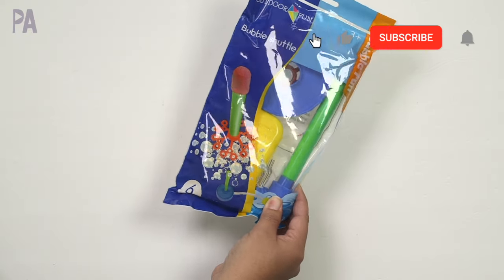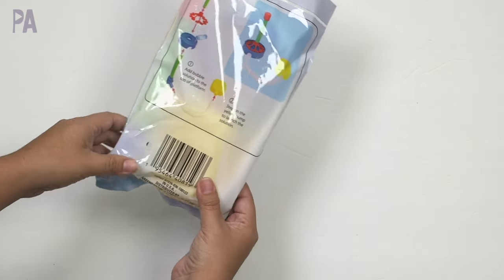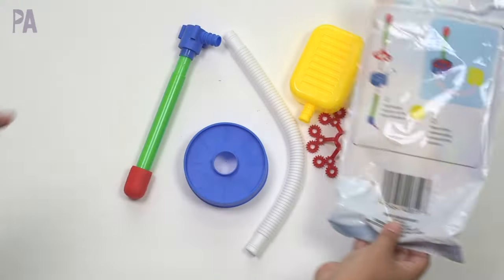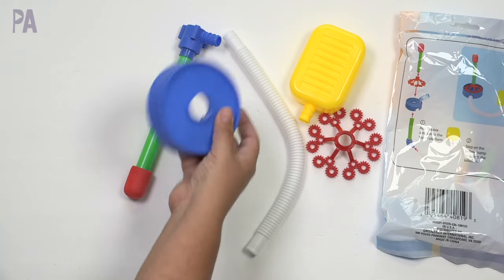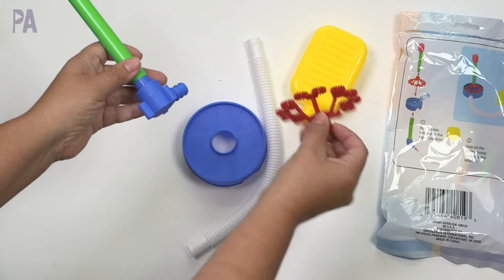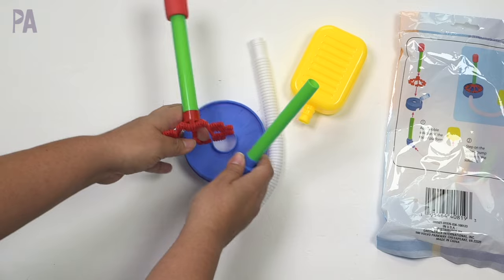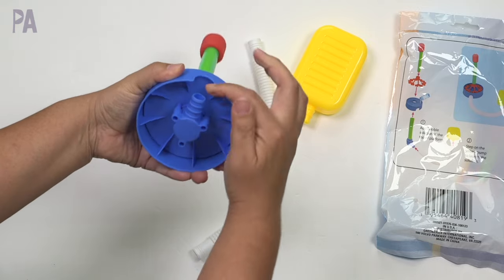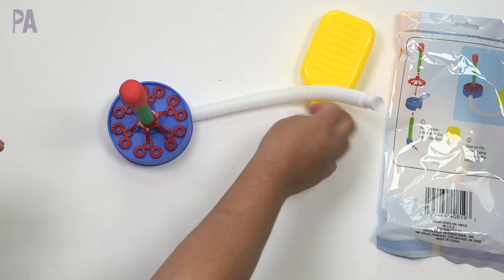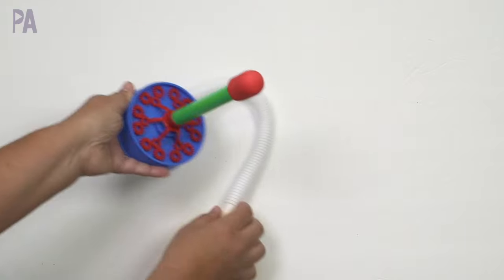This one is brand new at the Dollar Tree — I only saw it at one store, so you might have to keep your eyes open. It's called the Bubble Shuttle, found in the outdoor section with the summer play toys, for ages three and up. It has six pieces you assemble. We have the base where you add bubble solution, the shuttle, a bubble wand piece that goes in between, and a tube. This is our pedal that we use to blast it, which should shoot bubbles off into the air.